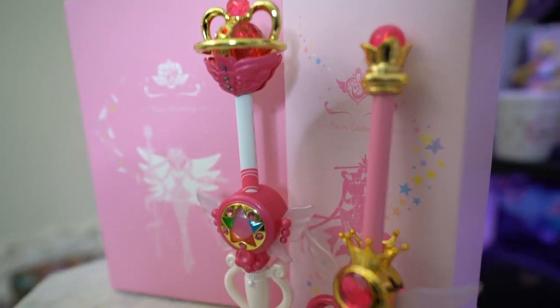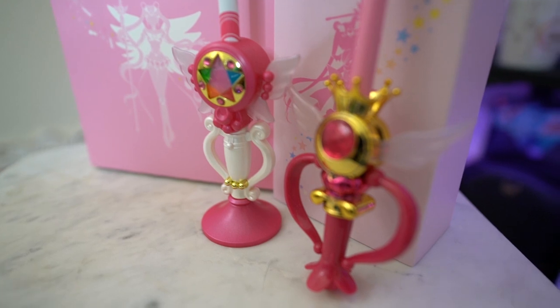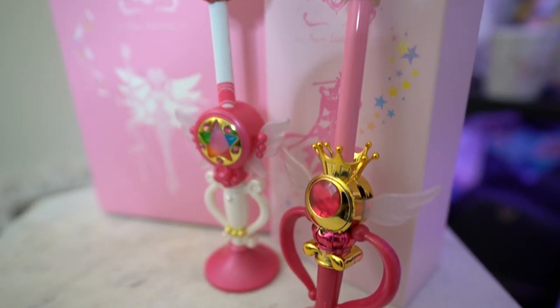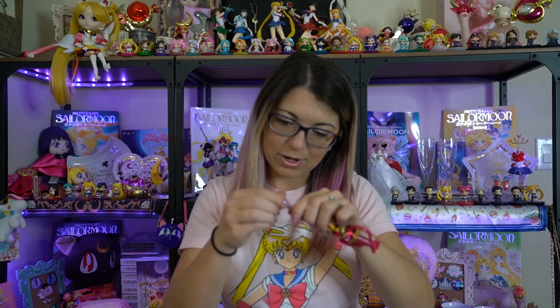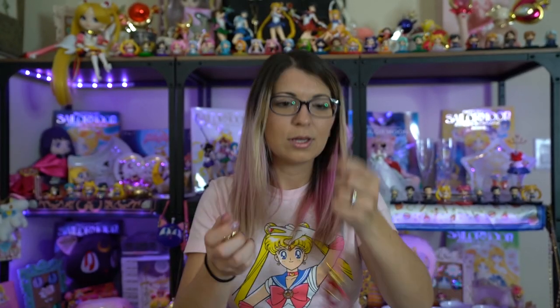This first one is the Kaleidomoon Scope Wand, and this is pretty much the closest I have gotten to getting one of the proplikas. It's fully plastic on all sides, and the little wings move on both sides of it — it looks like a pen. You can extend it all the way out to use as a pointer, or unscrew it to use as a pen as well. I prefer pens with a little cushioning, so this will most likely just end up displayed with my other prism stationary pens.